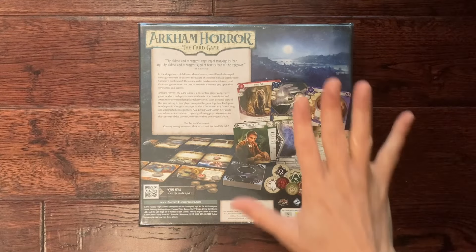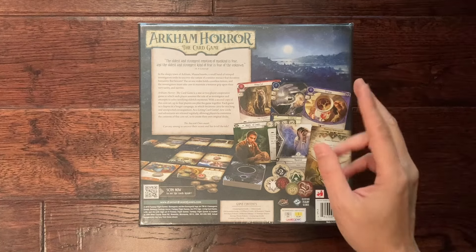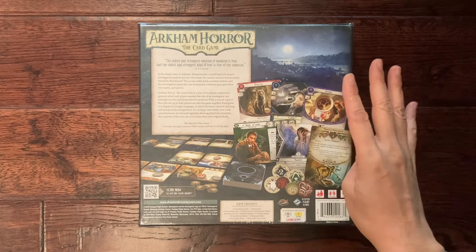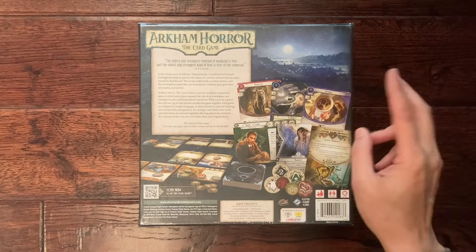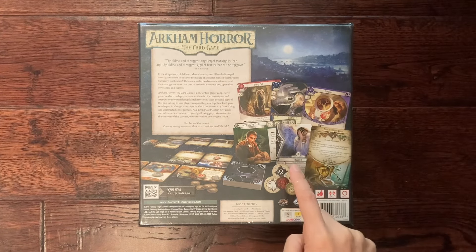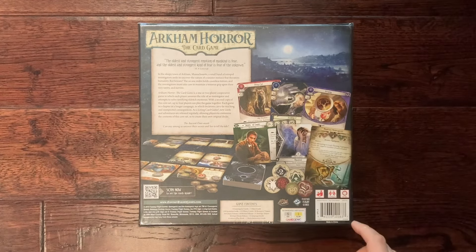This game comes with five investigators, however there's only enough cards to form two investigator decks. As I mentioned, the bigger box has enough cards for four players. There are only three scenarios in this box, so it's a very short campaign. The first one is really just a tutorial and the other two are a little bit more meaty. It's rated 14 plus as it is a complicated game — for one or two players at least — and takes approximately one to two hours to play.